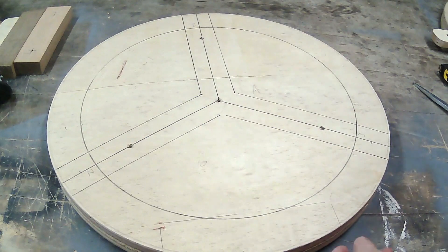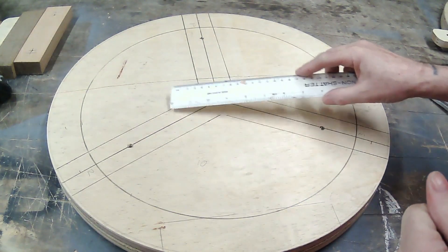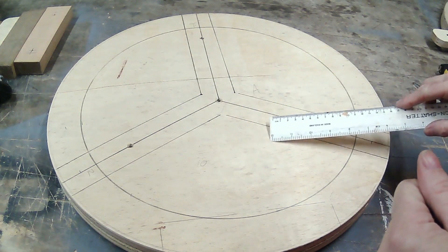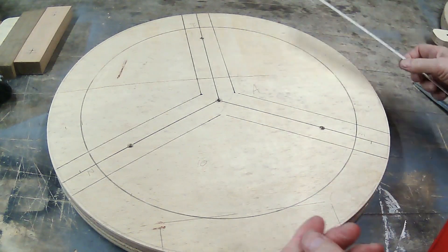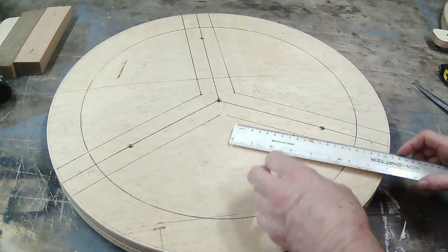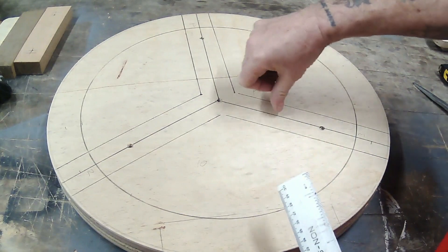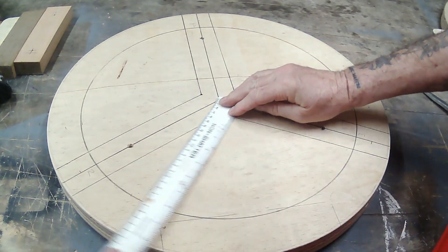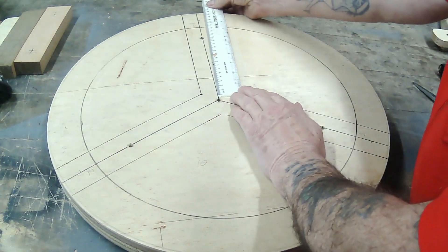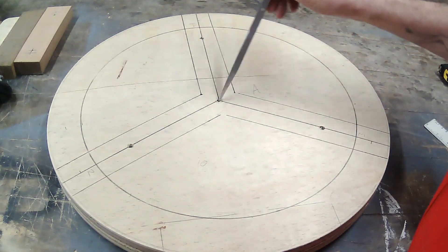Some important things to know: if you're going to have three support arms, you need to make the angle between the arms 120 degrees. Obviously if you wanted four, it would be 90 degrees. I used my angle finder, set one line from the centre out to the circumference, measured 120 degrees with the angle finder, and drew another line. So I've got three sections at 120 degrees.